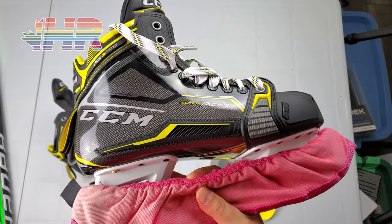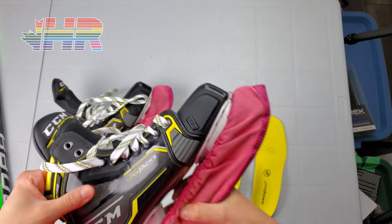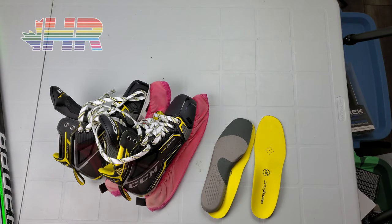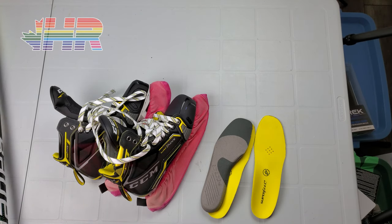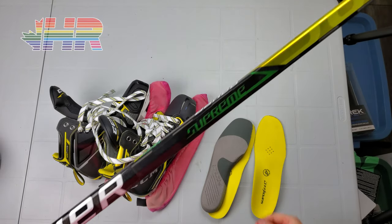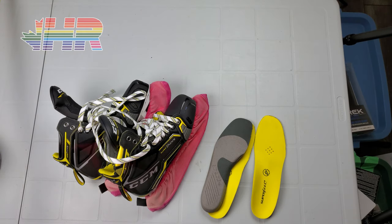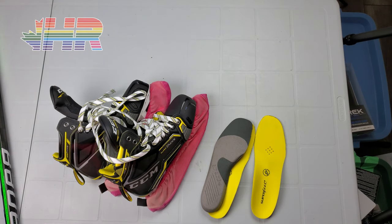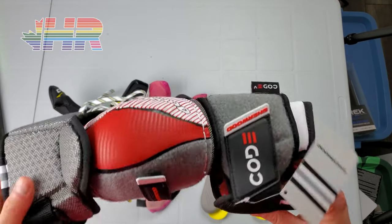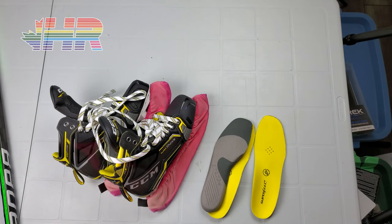We'll see how this ends up working for me — hopefully it will fit well and address my foot pain issues. Remember to check out my Instagram to vote on the stick grip for this Ultrasonic; I'm letting the community choose what color goes on here and I'll be doing a full review of that. Thanks to Just Hockey for sending me that — I have a bunch of content coming very soon, including a Sherwood elbow pad and the whole Code line.